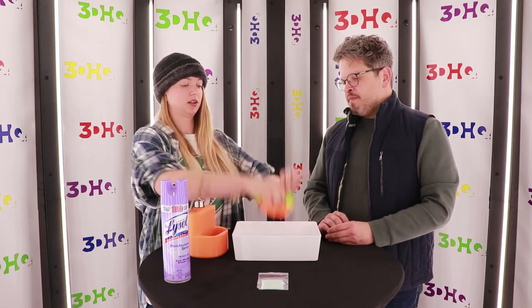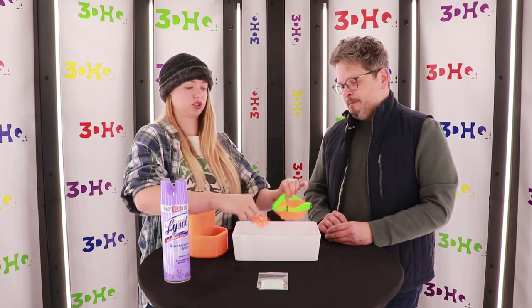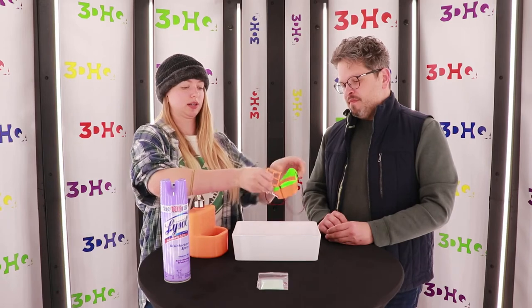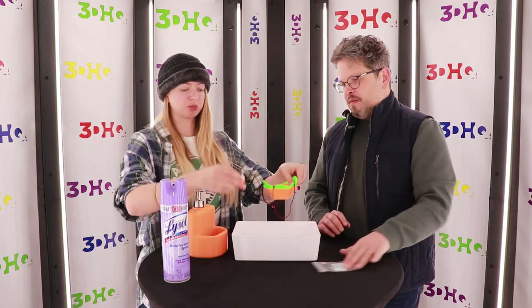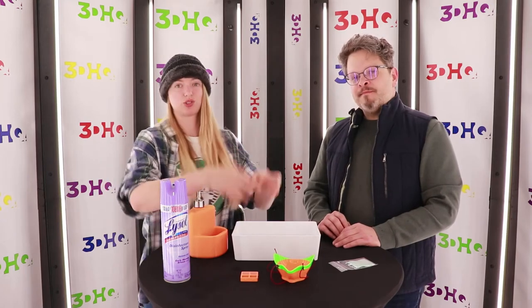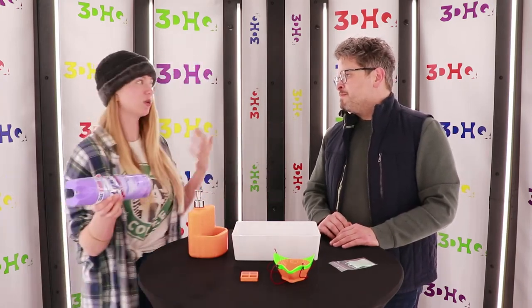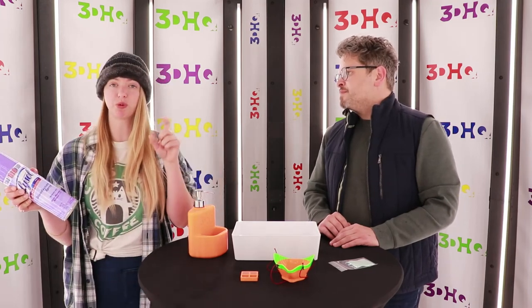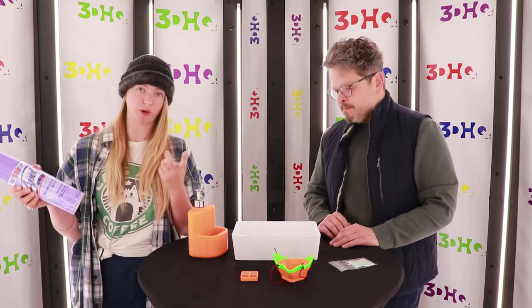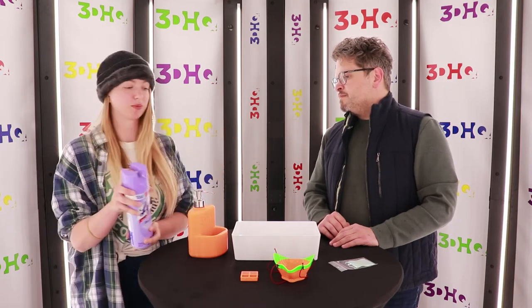Then you're going to take your mask and your frame out and spray them with a disinfectant for an extra layer of protection. We have Lysol, which has some scents in it. You can also use a spritz of rubbing alcohol or hydrogen peroxide — anything to just give it that extra layer of protection.